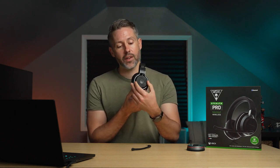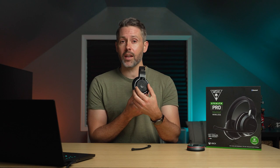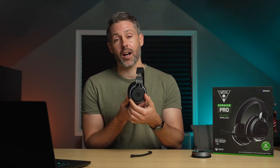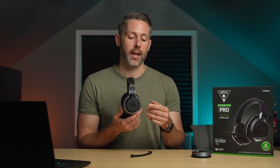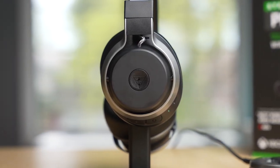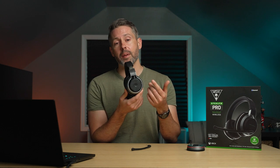On the right ear cup is where all the controls are. The main feature is a rotating ring they call the wheel — by default on PC mode it changes overall volume, and on Xbox mode it adjusts the chat-game mix. These features can be customized from the Turtle Beach Audio Hub V2 app. In the middle is a configurable button, which by default toggles ANC on and off. Just tap it and you'll hear a beep when it turns on; tap again and it turns off.